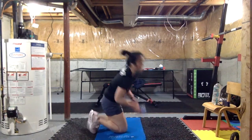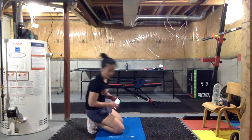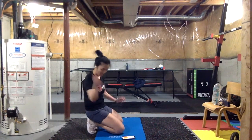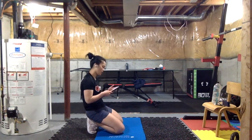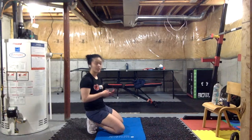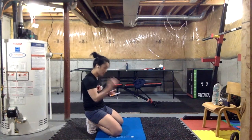Three, two, one — time! Shake it out guys, shake it out. Shoulders are probably burning — so are mine, that's okay, we burn together. Quick drink of water. What we're going to do next is go back to that first set of exercises.